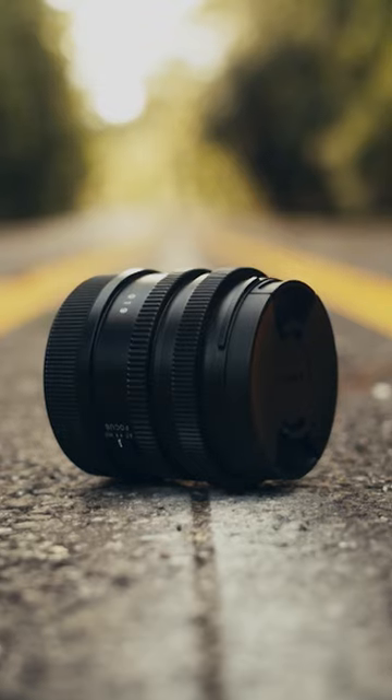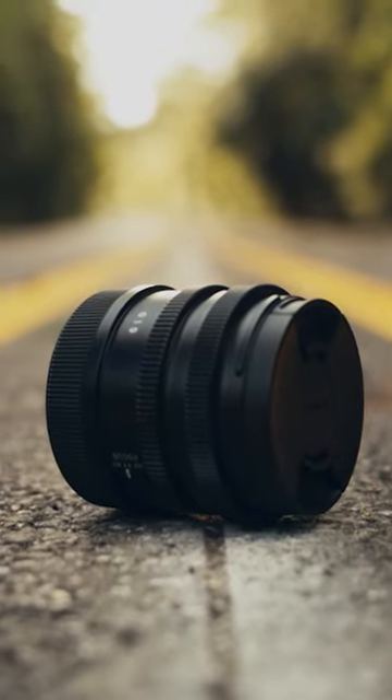One of my go-to lenses lately has been this lens — the Sigma 45mm 2.8 Contemporary. For all there is to be said about cine lenses and the true film look, or vintage lenses and the character that they have, I think there's a place for these lenses, as long as you know what you're getting.